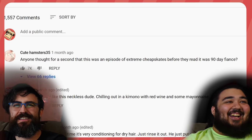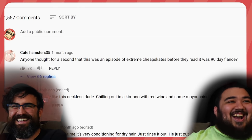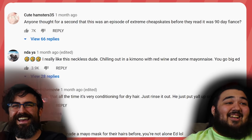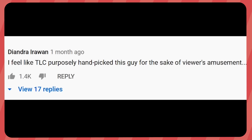I like this comment on this clip we just watched: 'Anyone thought for a second this was an episode of Extreme Cheapskates before...' I really like this guy — chilling in a kimono, red wine, and some mayonnaise. I feel like TLC purposely handpicked this guy for your amusement. Well, that's why we're doing a video about it. They did good.